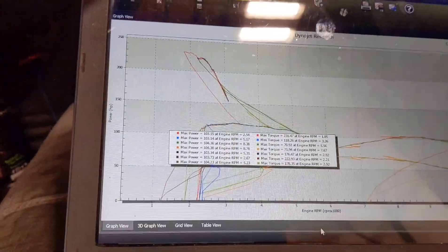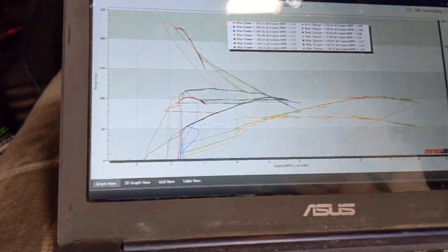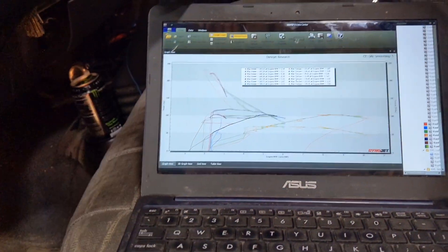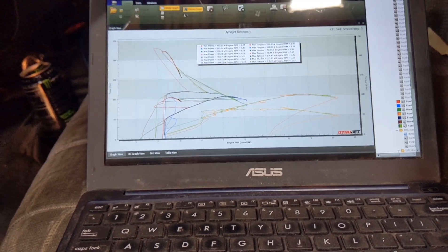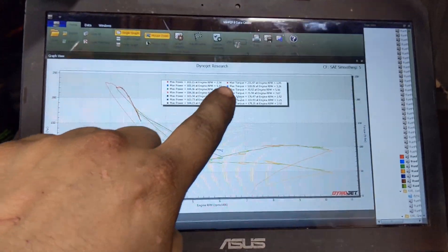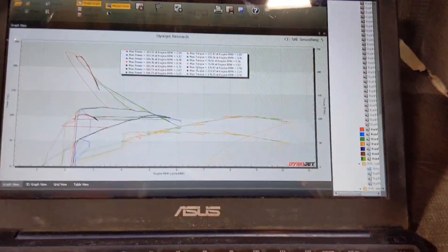Ignoring these high spikes here because the tach signal always gives us problems. You can see 103, 104, 104. Switching the plug wires as instructed by Hot Rod High or any forum posts from 10 years ago has no appreciable effect on your horsepower,